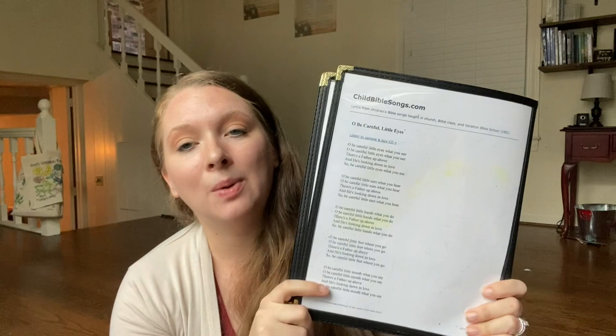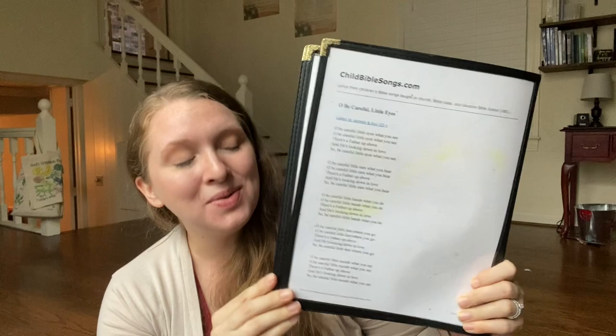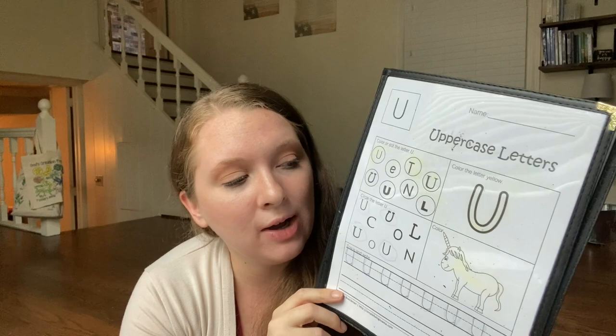Next in the morning time menu is where I keep whatever poem or song we're currently learning. Right now it has 'Oh Be Careful Little Eyes.' I will be adding in a new nursery rhyme very soon, but that's what's in here currently.